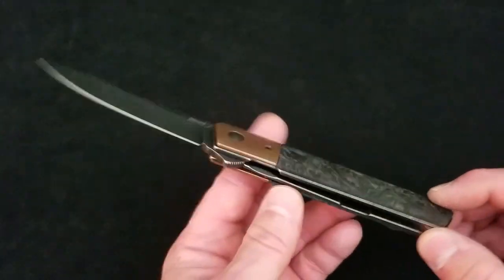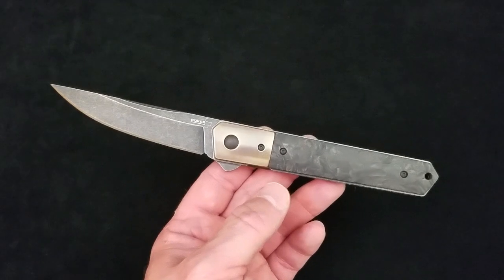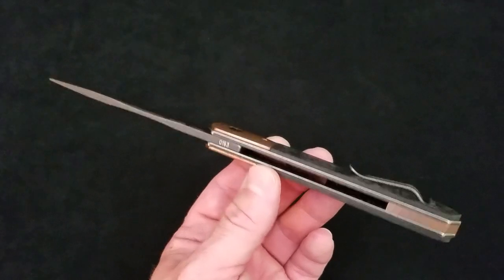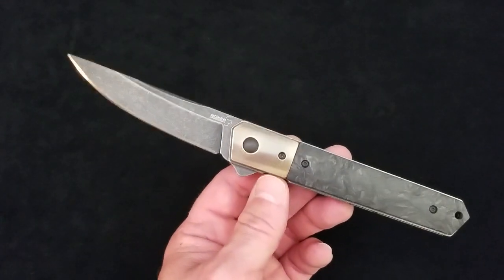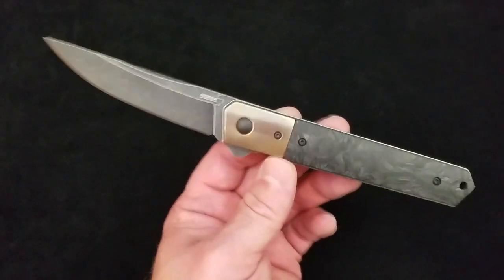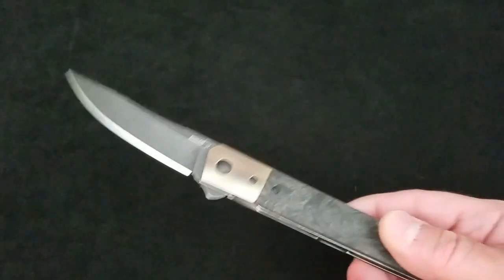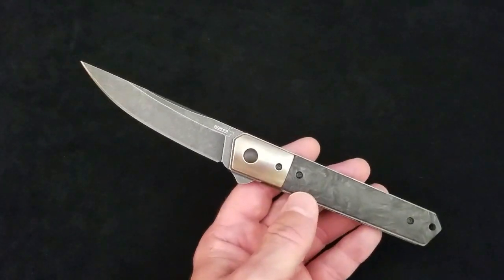The more astute of you are thinking right now: a steel liner lock with all that copper on it and a 3.5-inch blade — how much does that knife weigh? It is five and a half ounces.